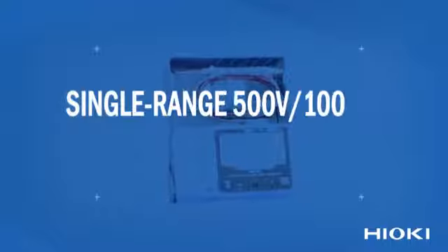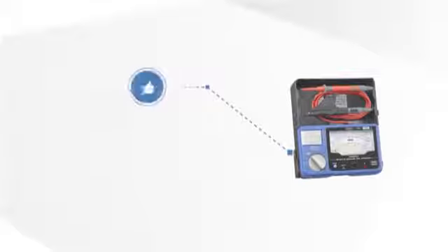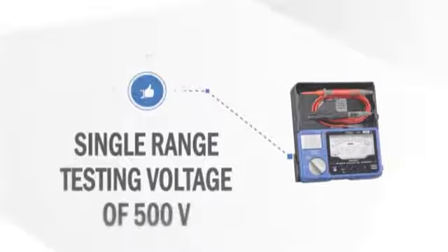Single range 500 volt 100 ohm analog insulation tester. Bursting with excellent features, this instrument is the perfect upgrade to your toolbox.